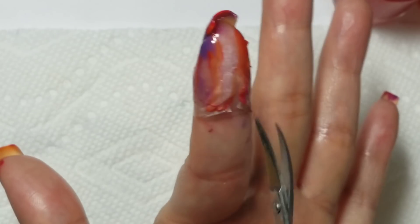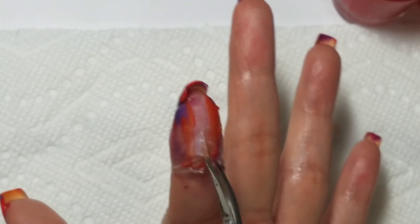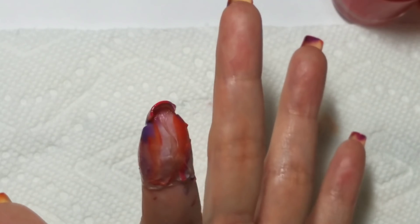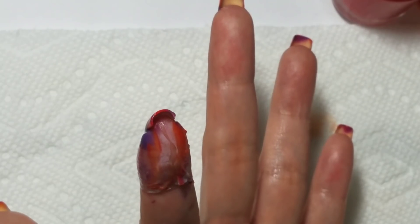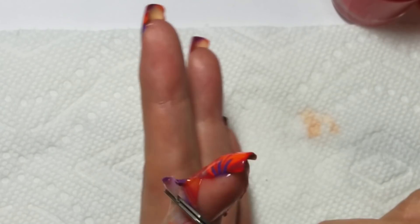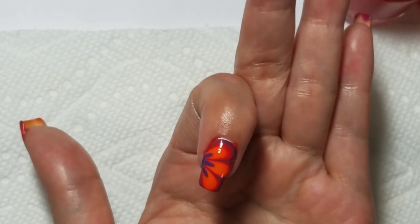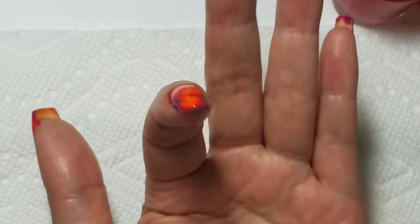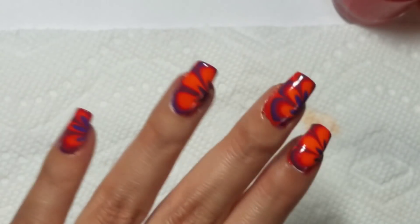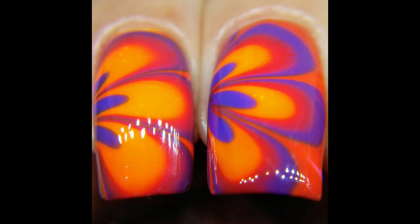Popping the air bubbles before you remove the latex is better for the design, otherwise the latex can cause some problems. Just cut up the back, and there you go. Thanks for watching!